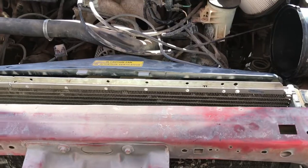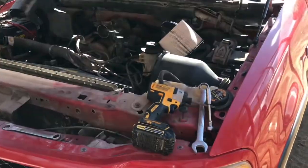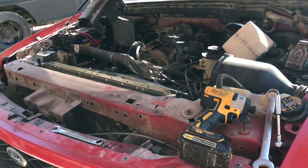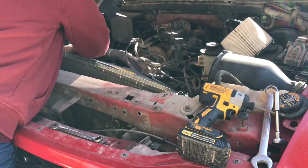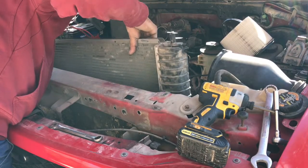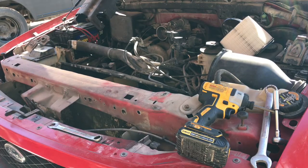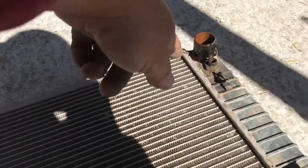Now that we got both transmission lines off, let me go ahead and pull that radiator out. I'm going to set the camera up on the tripod and just pull it straight up and out. The petcock valve was getting stuck on the fan shroud, and the lower radiator hose connector on the radiator was getting stuck in the fan shroud, so just watch out for those.